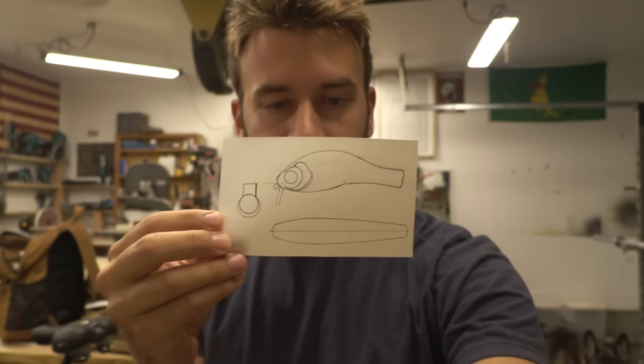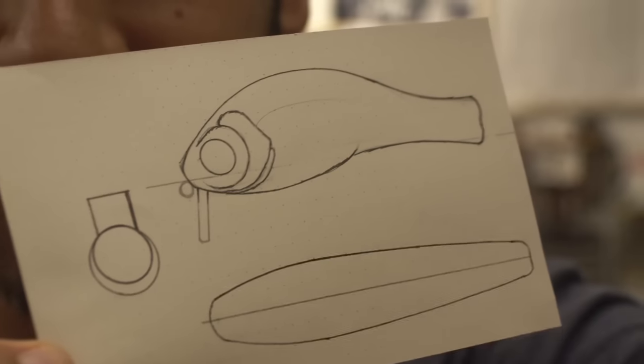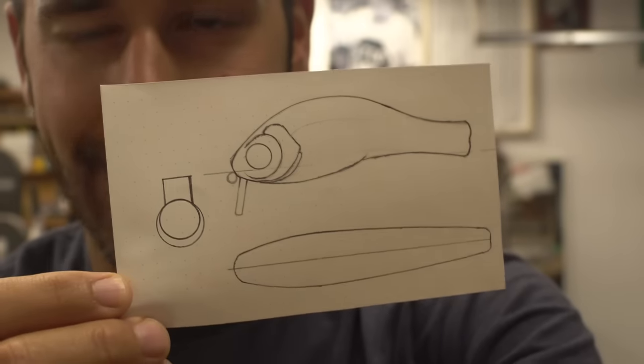I'm just not getting my fill of top water this year. Wake bait — one day. This one's gonna have some shape to it. It's a humpback wake bait, almost jerk bait style.